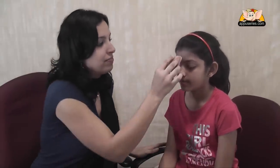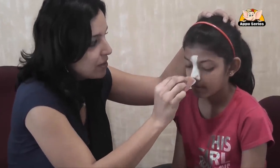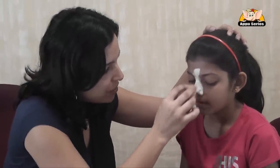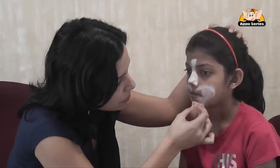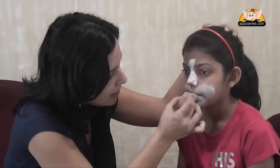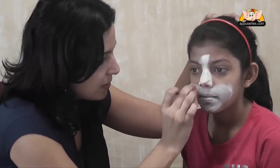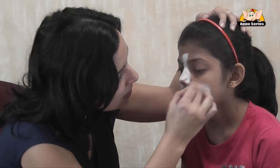So first you start off with your sponge and white. Get a little bit of white on the sponge and do the nose. From the top of the nose to a little bit on the forehead, not so much. Maybe just the nose and the mouth, a little bit out, and the chin. Just a little bit round on the cheeks and the chin. This is the white.